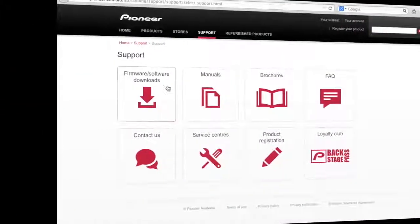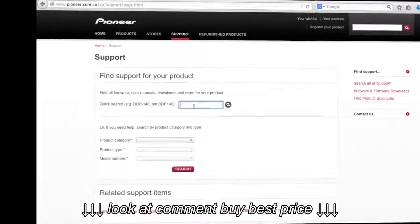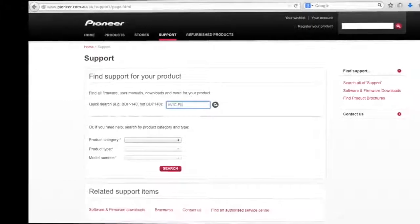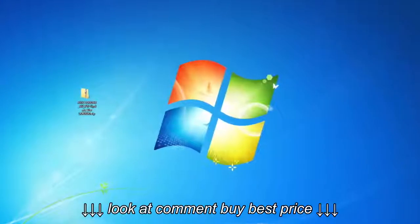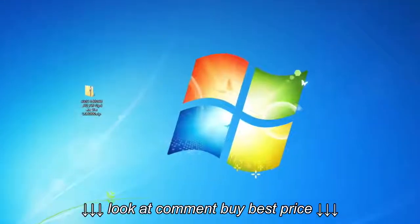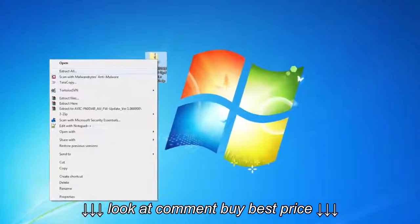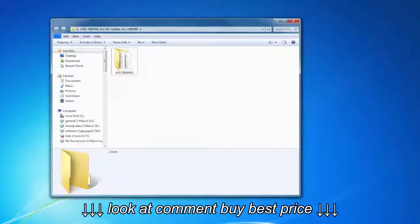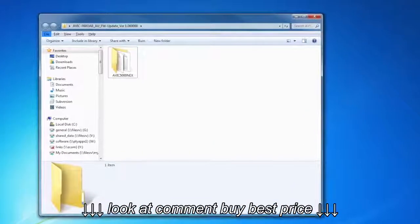The first step is to download the Apple CarPlay firmware from the Pioneer Australia website. You'll find the firmware update available for download from the support section on the relevant product pages. Download the firmware to your computer — once downloaded, it will appear as a zip file. You will then need to extract this zip file to reveal the folder called AVIC 5000 NEX.